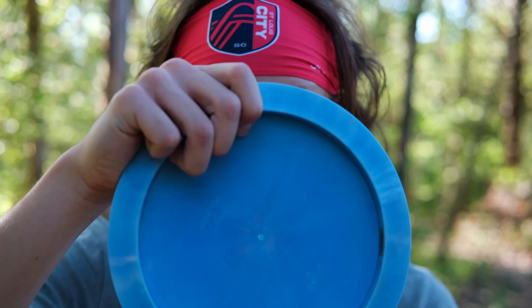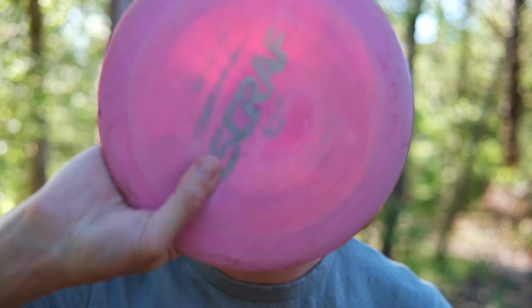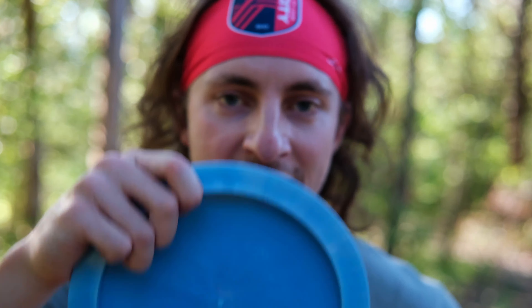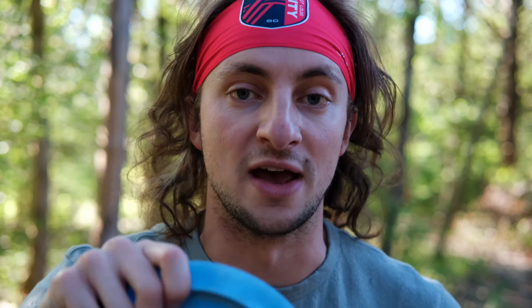One thing I've already noticed right away about this disc is the rim width is fantastic — for me at least. It's really thin compared to those 12-speed distance drivers like Destroyer, or the Discraft ones: Thrasher, Force, Zeus, Hades. This is gonna feel thinner than those, which for me — I'm a guy with small hands, I'm five-seven and a half — it feels good in my hands. I also have a Paige Pierce Nuke that I throw a lot, and the hand feel difference between the 13-speed Nuke and the 11-speed Drive could not be more different. I like the hand feel of the Drive a lot.